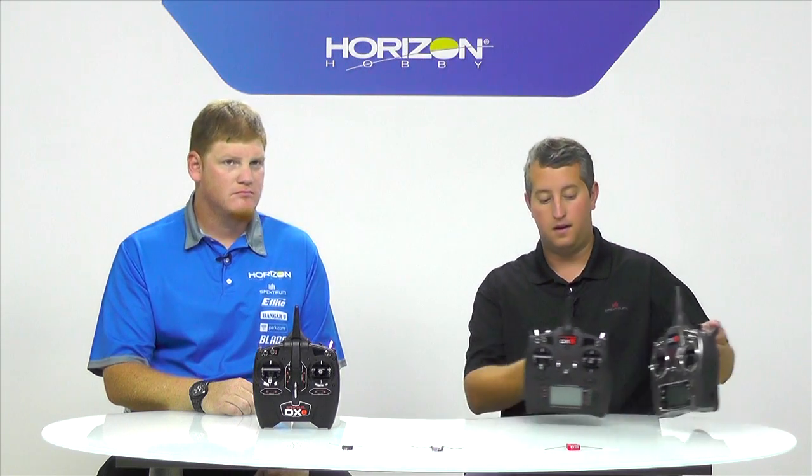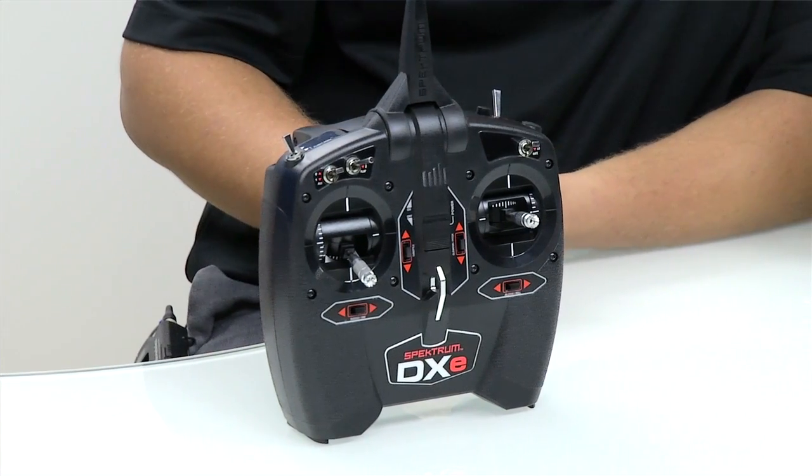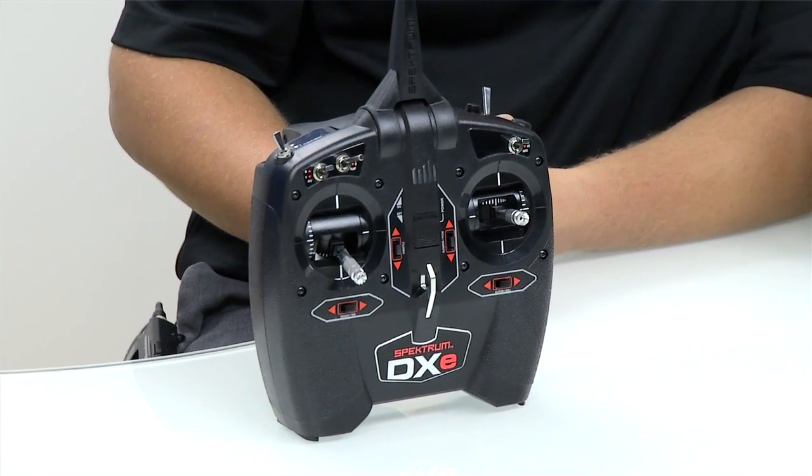Aaron, I think the first thing we need to get into immediately is the DXE. As an inexpensive radio, the DXE really is a nice system for someone that doesn't want to spend more than $100. The DXE excels at being everything you need in a very simple package. It's got great gimbals, it's got all the switches you need, and it's got great performance. We've actually had some very good successes winning races with the DXE, and it does everything you need for a quad racer or drone racer.